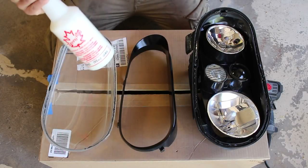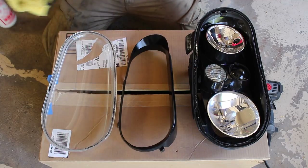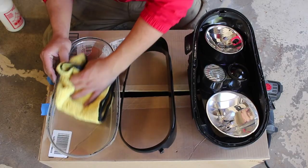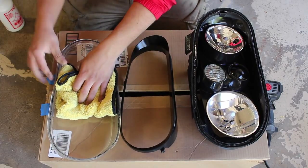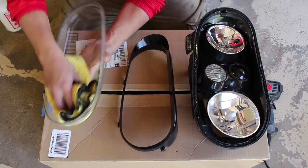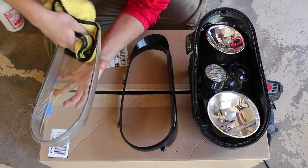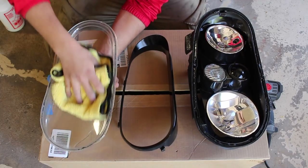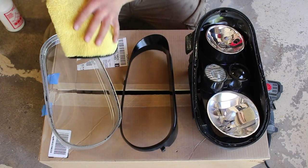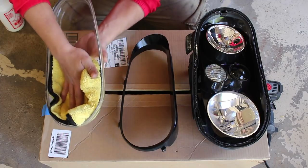I'm going to use some Meguiar's Express spray wax and a microfiber towel to clean up any fingerprints on the lens. You only need to do this for the inside part of the lens — any fingerprints on the outside can be cleaned up afterwards. Take your time and clean this up properly. Any streaks or fingerprints, as I said, you will not be able to remove once we put this back together, so take the time to make this perfect.